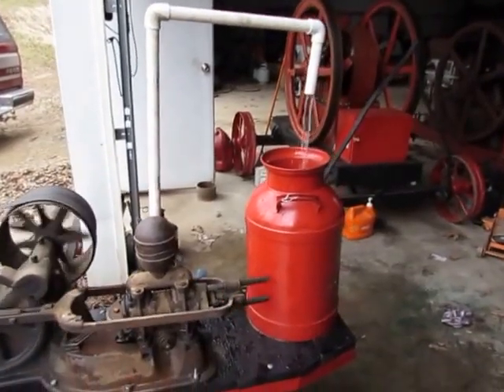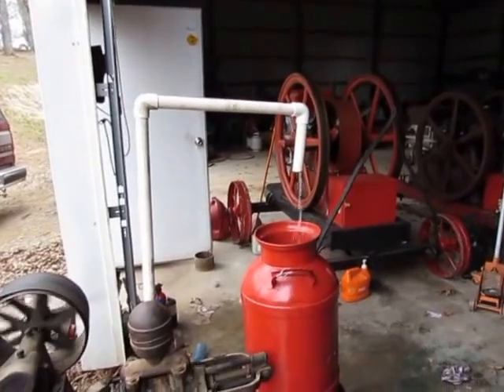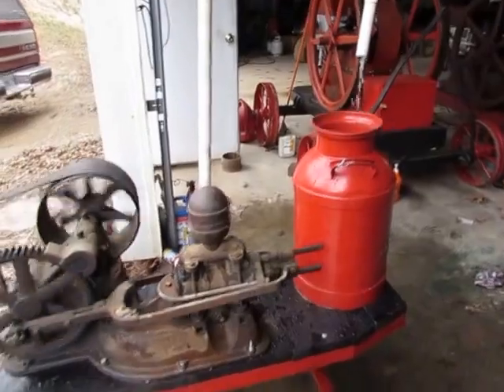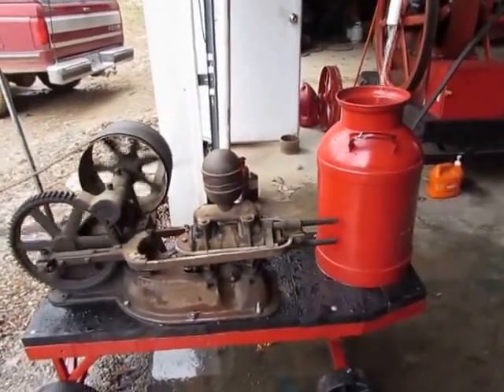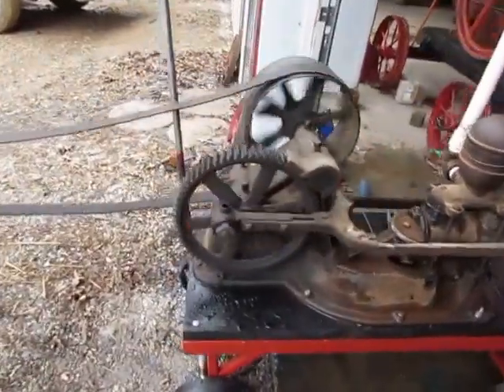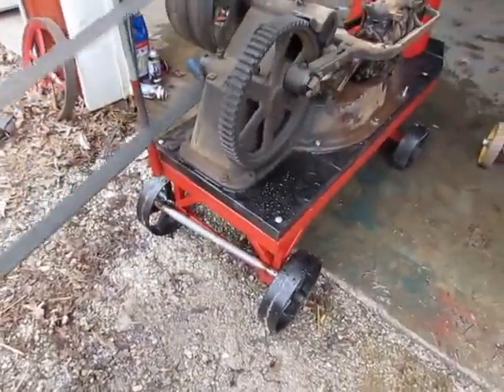Well, I got this thing here going. It needs some new leathers. I tore it apart twice and tried to get it with the leathers in it. I found a way to keep it from going anyway.